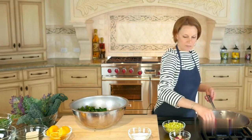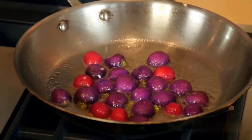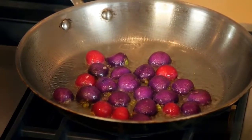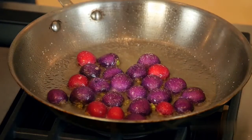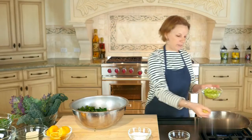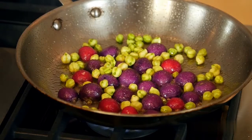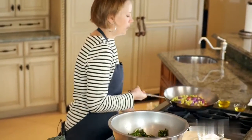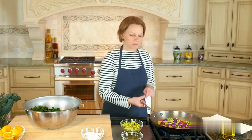You'll hear them start to sizzle and pop a little bit, so just watch. Over a nice high heat, we're going to let these radishes really caramelize and get some nice char to them. Once they've cooked for about a minute or so on that cut side, we're going to sprinkle a little salt to season. Then we're going to add a nice handful of the green chickpeas, just sprinkle them throughout. We're not looking to cook the vegetables for very long because we want to retain that crunch. So after about two minutes, we can give the pan a nice shake, but we're going to try to keep those radishes all on their cut side down.